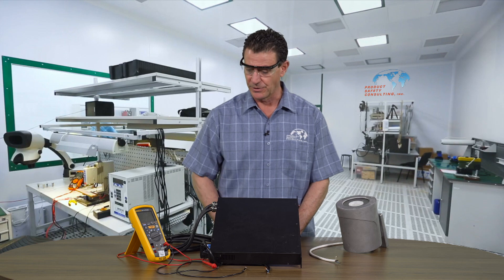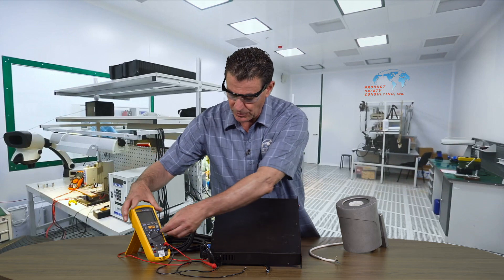Today, we're going to show you how to do a ground continuity test for field evaluations. It is not a full certification test at all — it's the ground continuity test for field evaluations. It's a very simple test. We're going to use a multimeter.